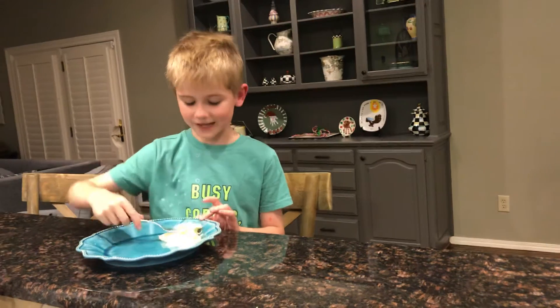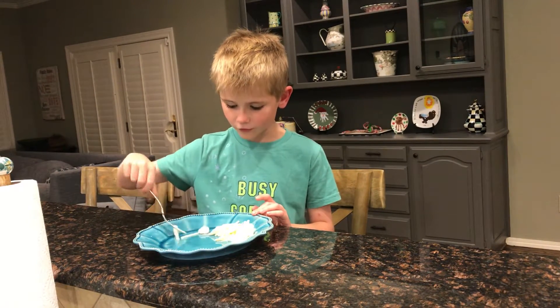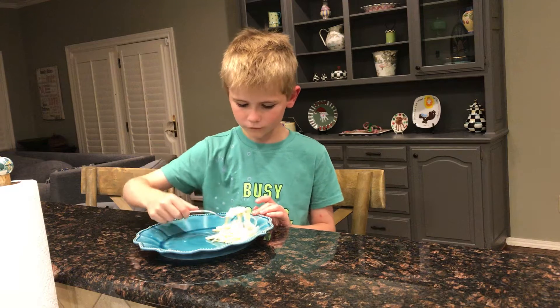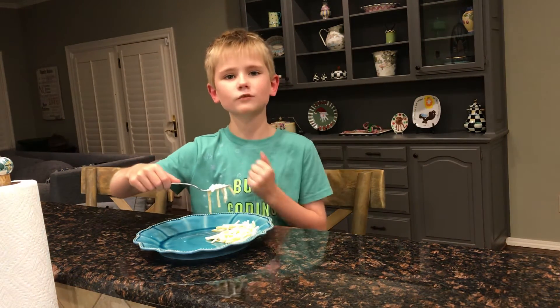So first, I got the noodles. I'm going to get it back on. I have the noodles and the shrimp. Now let's take a bite.